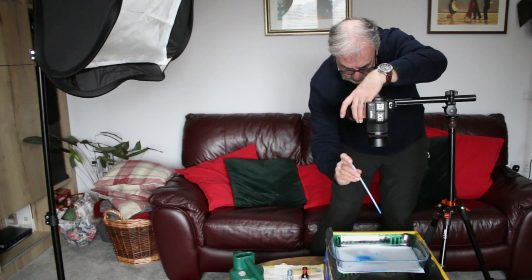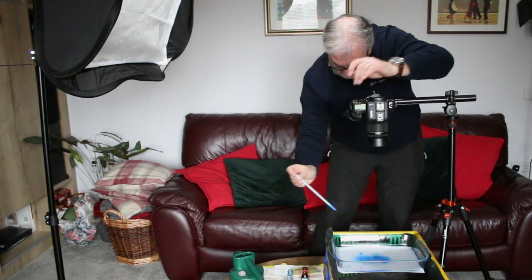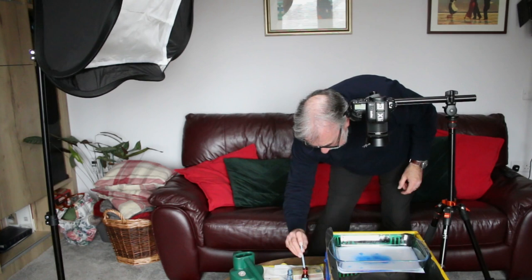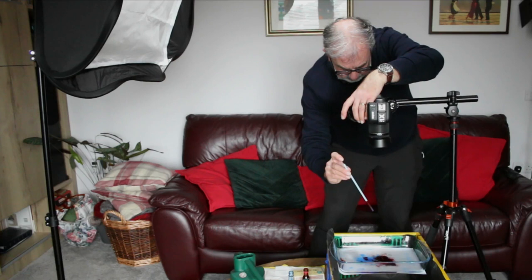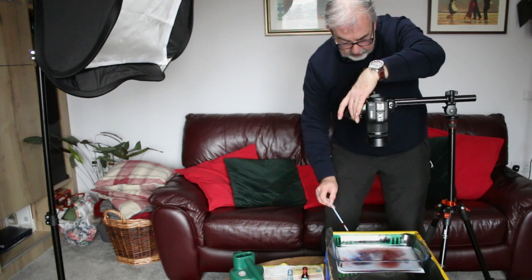Take the shot, and now some red — and we'll just create a bit of motion on that.